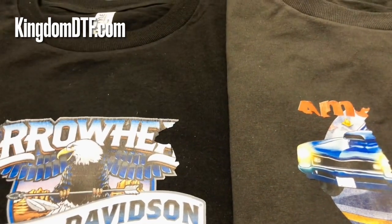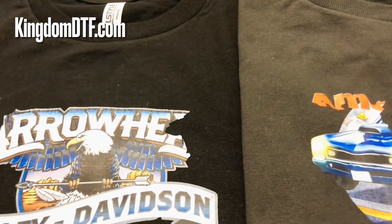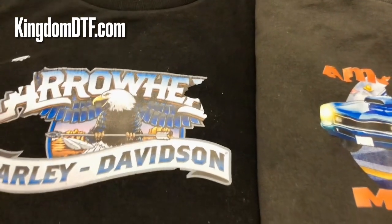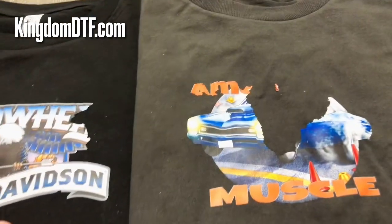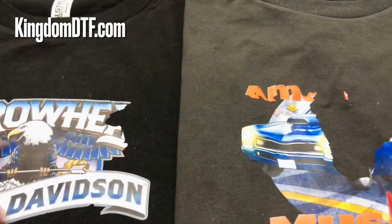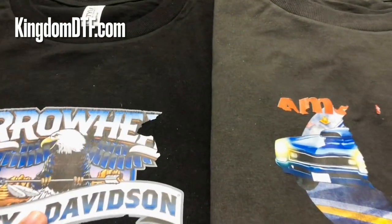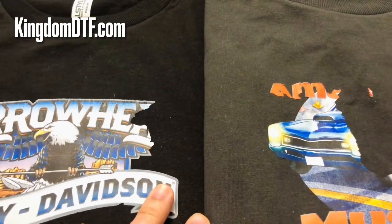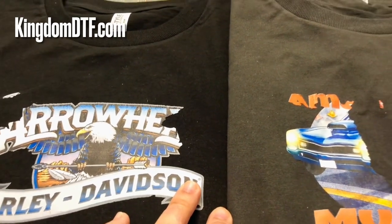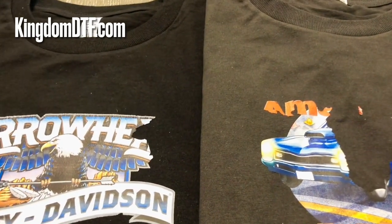Powderless is something that has been going around lately in the DTF community, and people are talking more and more about it. In front of me I have two designs on two shirts — one black, one gray — and the designs don't look so good. I need to explain how I did these. These designs are powderless — it's a new technology that is coming out, but it's not ready yet according to the manufacturers.